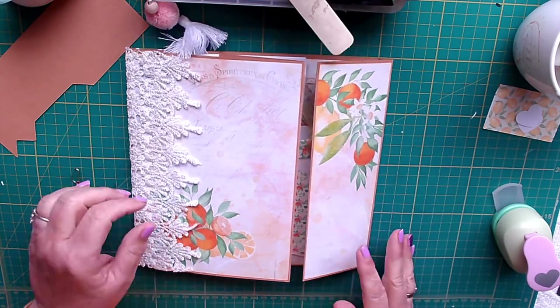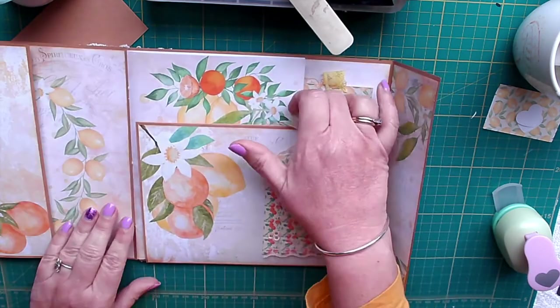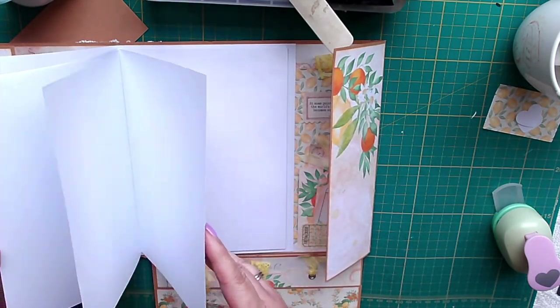Hi, Sharon here again. I'm on the final part of the folio to do the closure, and also to show you what I'm going to put in at the middle of the journal.